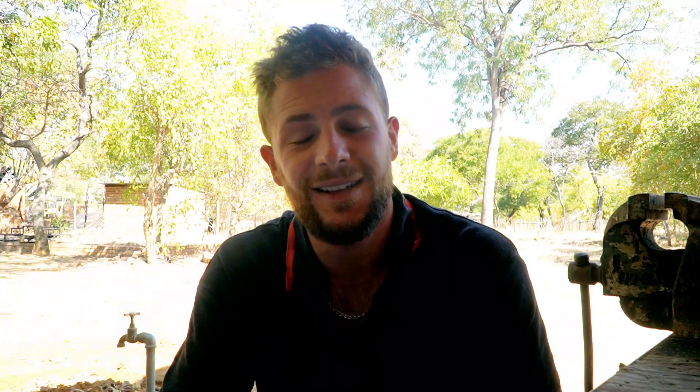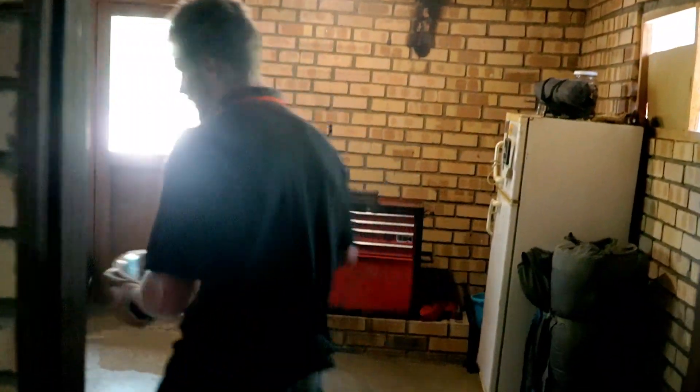What's up everyone? What's happening? So today's plan — what about some lion's mane mushrooms? Let's try and make some grain spawn. Let's try and inoculate some grain with lion's mane spawn. Okay, step number one.